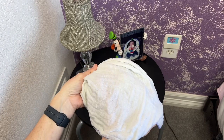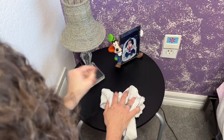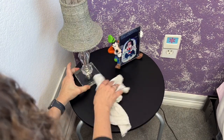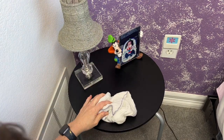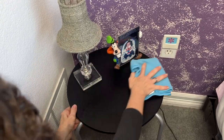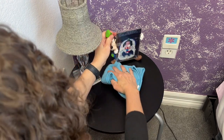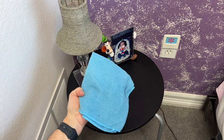Another favorite of mine is a damp cotton cloth, which scoops dust right off many surfaces and you can wash and reuse it. You can also use a damp microfiber cloth if you prefer. I love that I can wash these and reuse them. I also like to use coffee filters to dust as well.